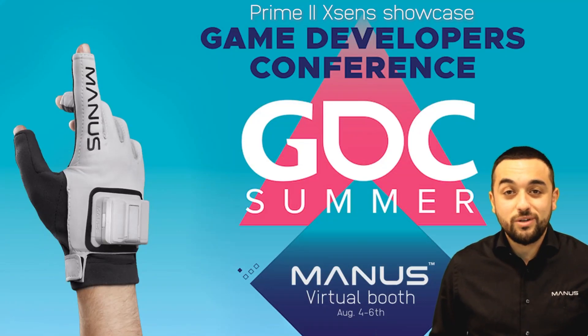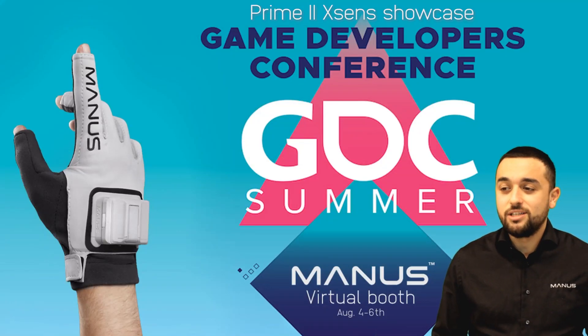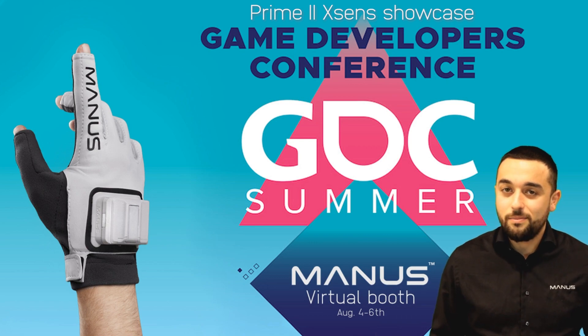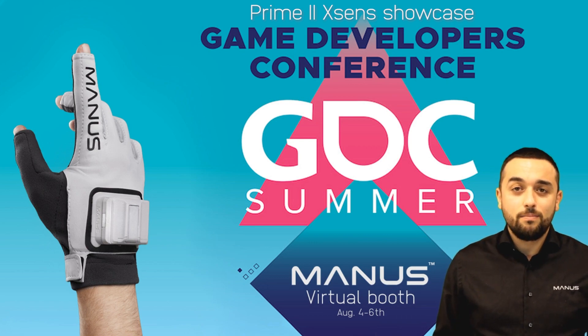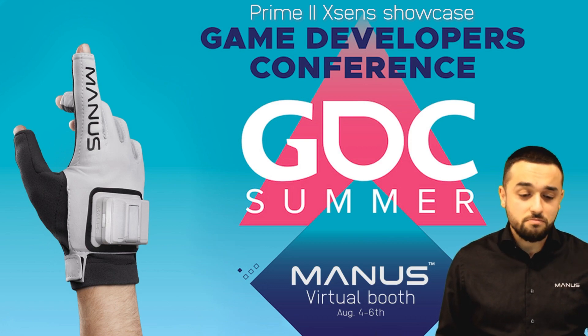Hello everyone. Welcome to the XSense showcase of Manus during GDC Online. My name is Serdal, marketing manager at Manus, and I'm here today to show you how you can easily implement your Manus gloves in an XSense setting.